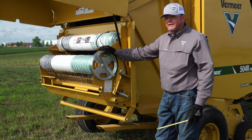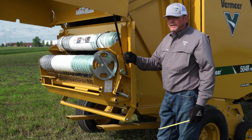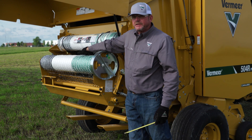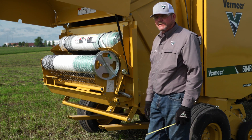Next, we make another bale and check how tight the net is. We also look at the net wrap itself in the net wrap attachment — as the net feeds into the baler, we watch for small windows where the net is starting to break. That tells us we're getting maximum tension without actually breaking the net before it feeds.